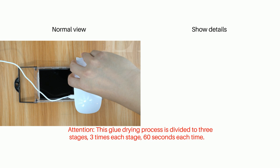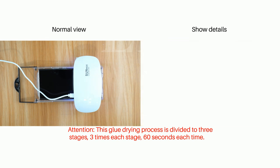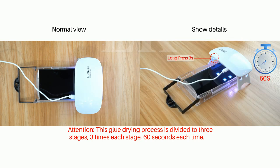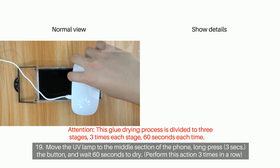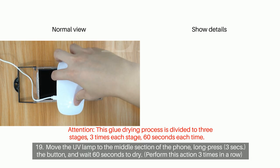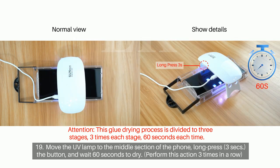Attention! This glue drying process is divided into 3 stages, 3 times each stage, 60 seconds each time. Step 19: Move the UV lamp to the middle section of the phone. Long press for 3 seconds the button and wait 60 seconds to dry. Perform this action 3 times in a row.